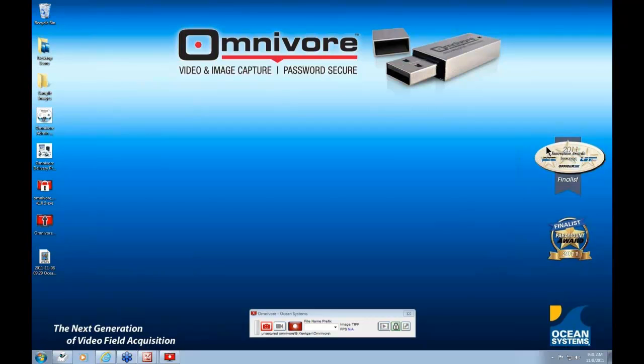Unlike any other video capture program previously available to law enforcement, the Omnivore was designed to not only quickly and easily capture uncompressed video in both Windows-based and Linux-based DVRs, but to do so without dropping any frames presented to the proprietary viewer on the original DVR system. Ocean Systems has tested existing video capture programs in the marketplace, and all of them drop frames — and most don't even acknowledge that frames are being dropped, or if they do, you don't know how many were dropped. The Omnivore solves that problem.